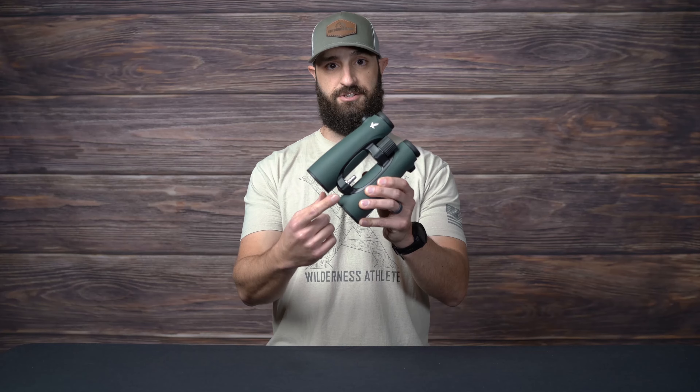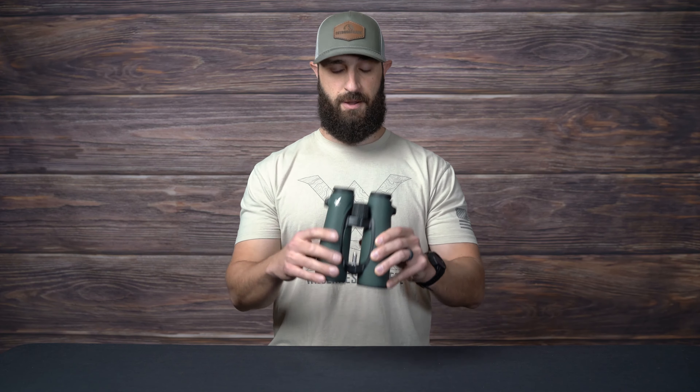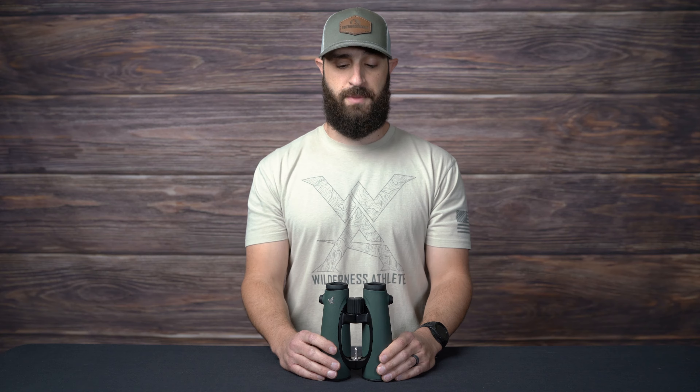You can see the stud here on this pair of EL 1250s. What you're going to do is go online or give us a call and order the EL stud and install. Then from there you'll box up your binos, print off that order confirmation, include them with your binoculars, and send them to us.